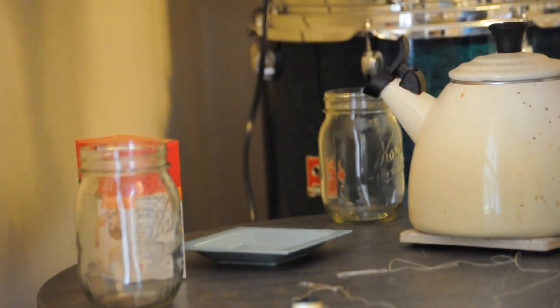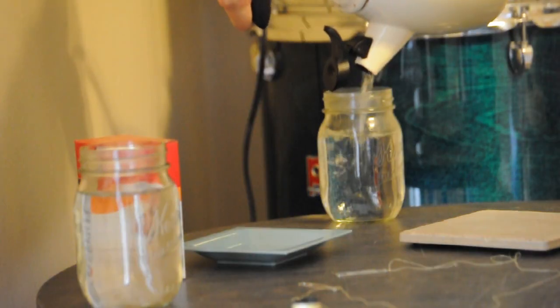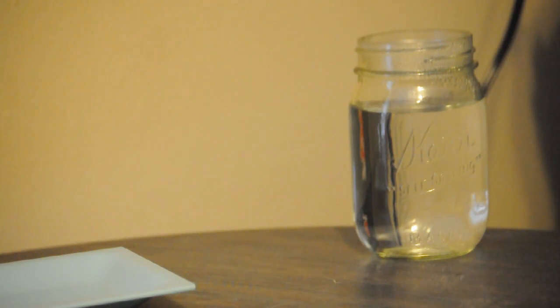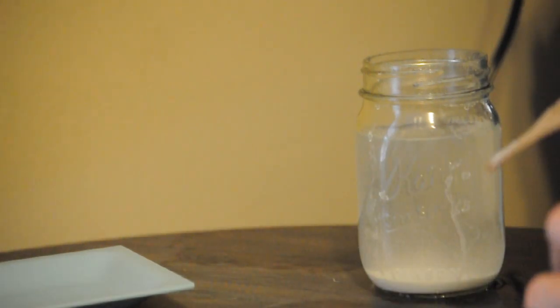First thing you're going to want to do is fill up your two jars with water. Now what we're going to do is take our baking soda and fill the jars up until no more can be dissolved into the water. As you might remember from our first science experiment, adding baking soda to hot water will make the water overflow — a little reaction going on there.